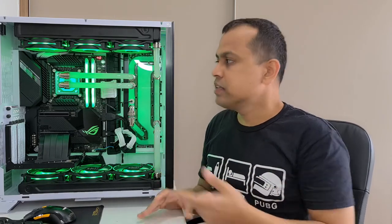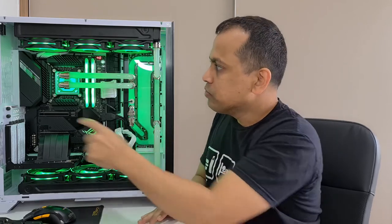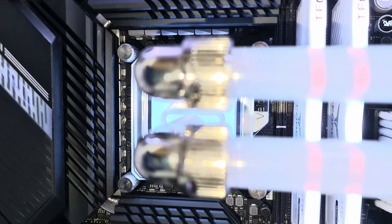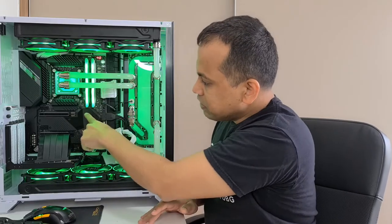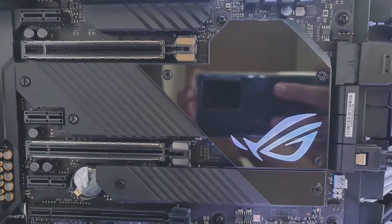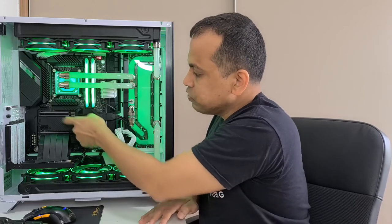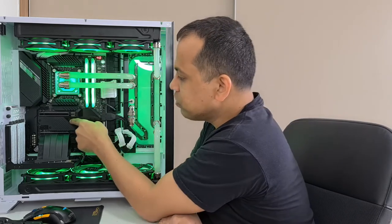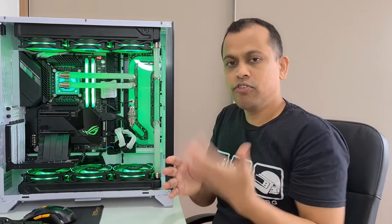Finally, let's discuss cooling methods. Gaming motherboards generally have larger and more efficient heatsinks compared to normal motherboards. You can see a very large, strong heatsink here for cooling the VRMs, a bigger heatsink section for cooling the chipset, and another large chunk of heatsinks for cooling the NVMe SSD areas. When NVMe SSDs are installed, these three large heatsinks absorb and dissipate heat from them.